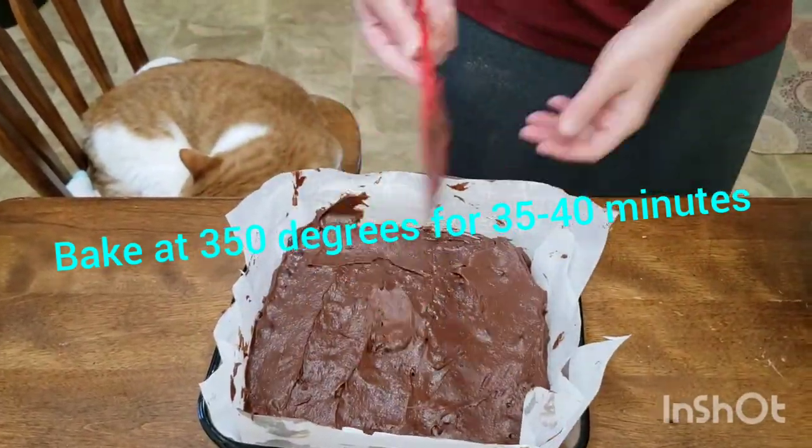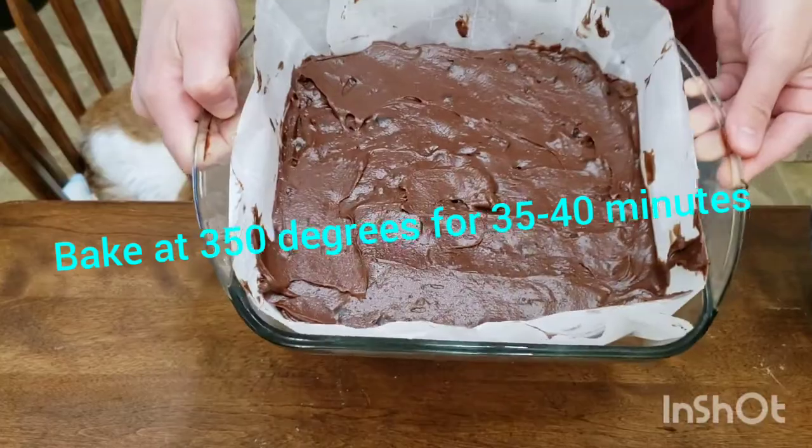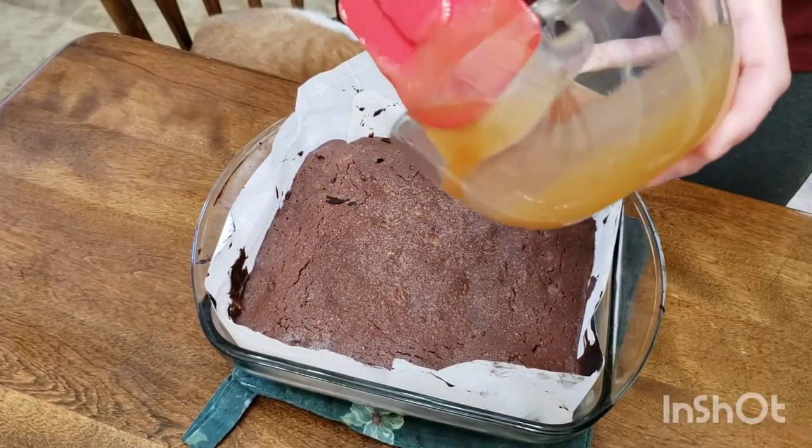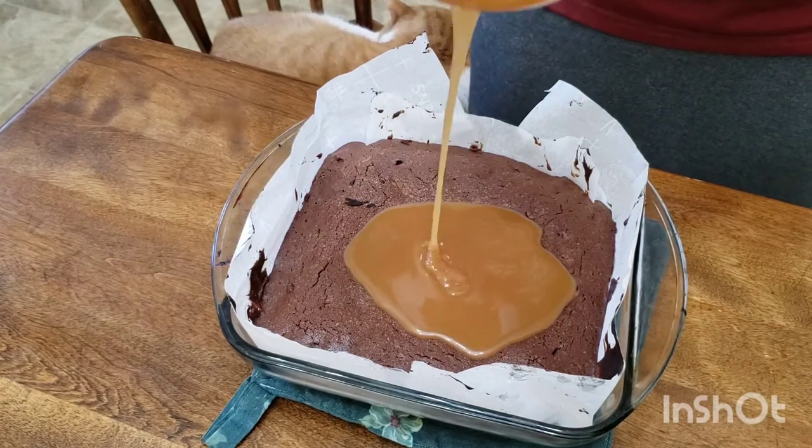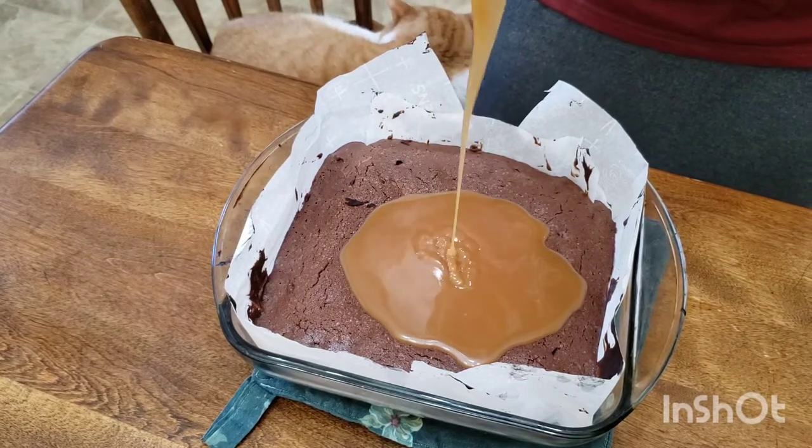We're going to bake this at 350°F for 35 to 40 minutes depending on your oven. You're going to need half a cup of caramel — I made this yesterday, it's homemade caramel, but you don't have to make it at home, you can buy it in a jar at the store. If you want me to post a video of making caramel, let me know in the comments below. Once your brownies are done baking and still piping hot, go ahead and pour your caramel over them — it should be nice and runny so it can spread easily.